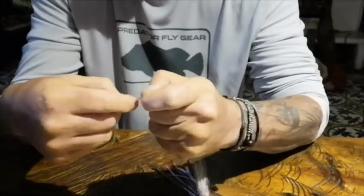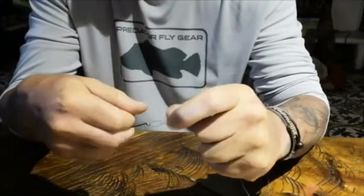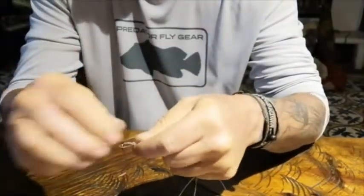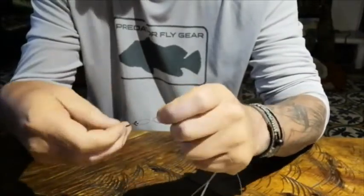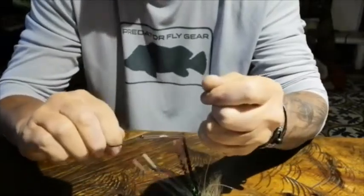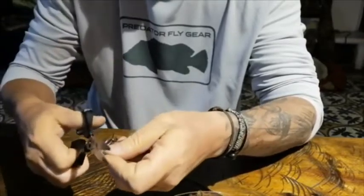Just a loop — it can be smaller, your preference. Okay, it looks nice. Tighten. Cut the tag end.